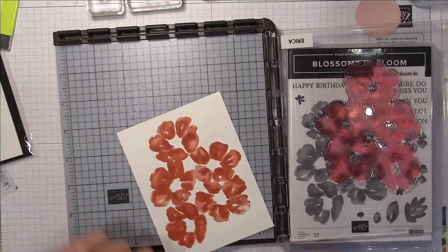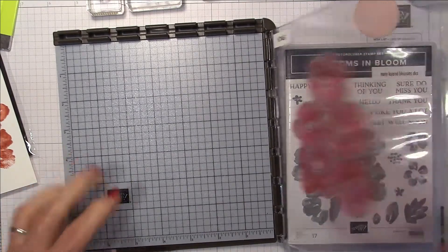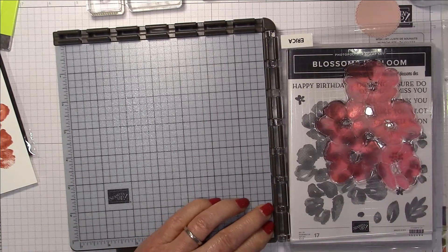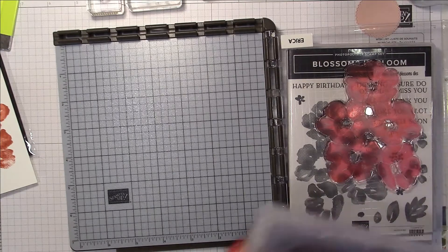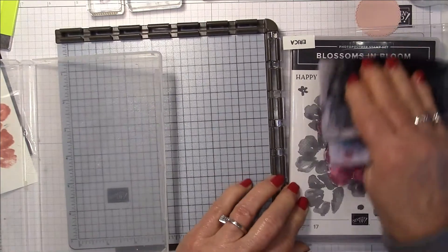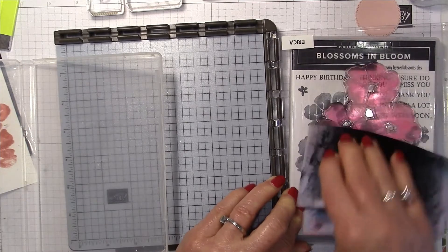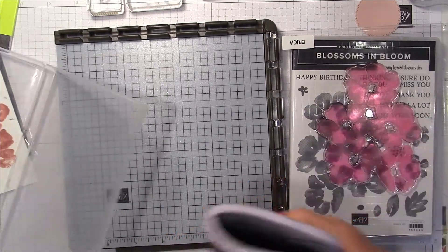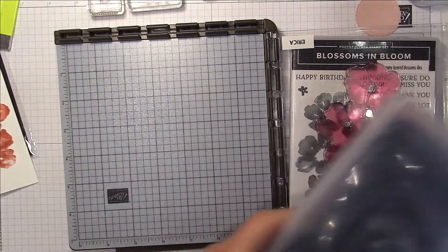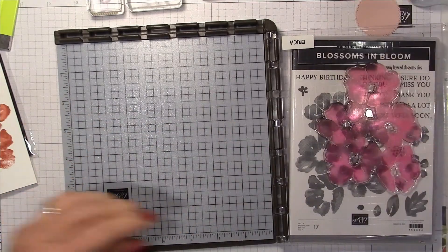I'm going to remove my piece of paper and clean up the Stamparatus right now so I don't get ink on my grid pad.